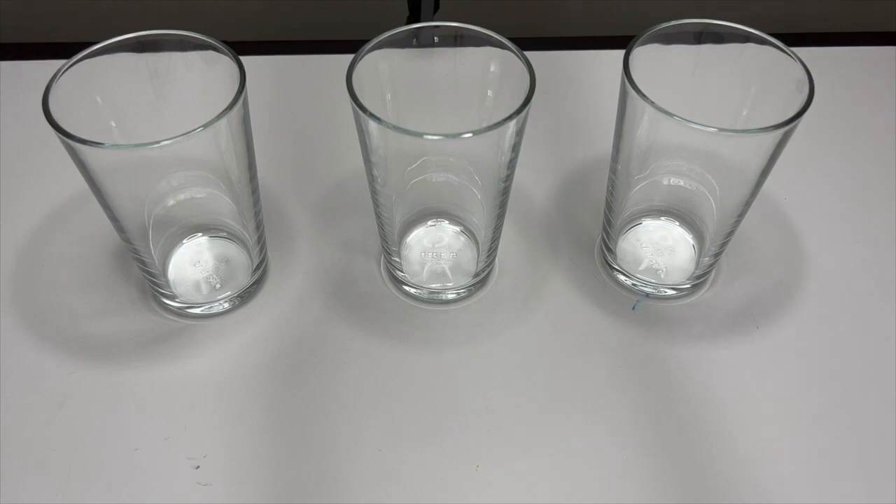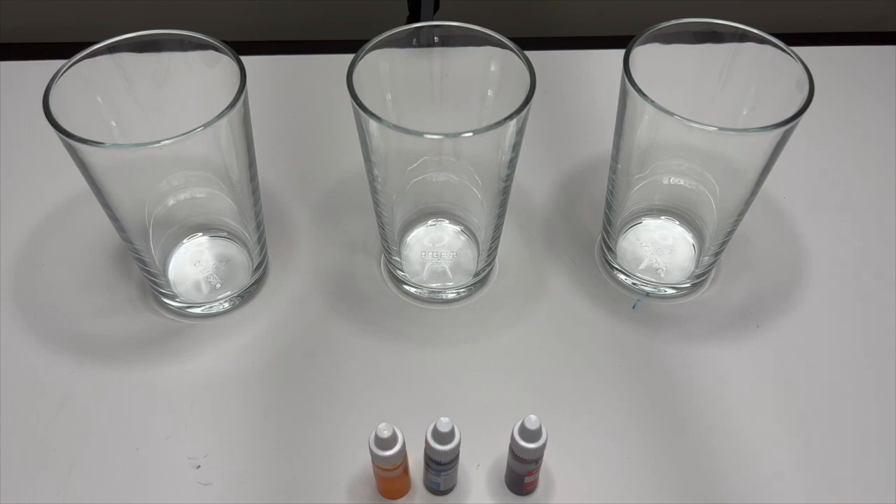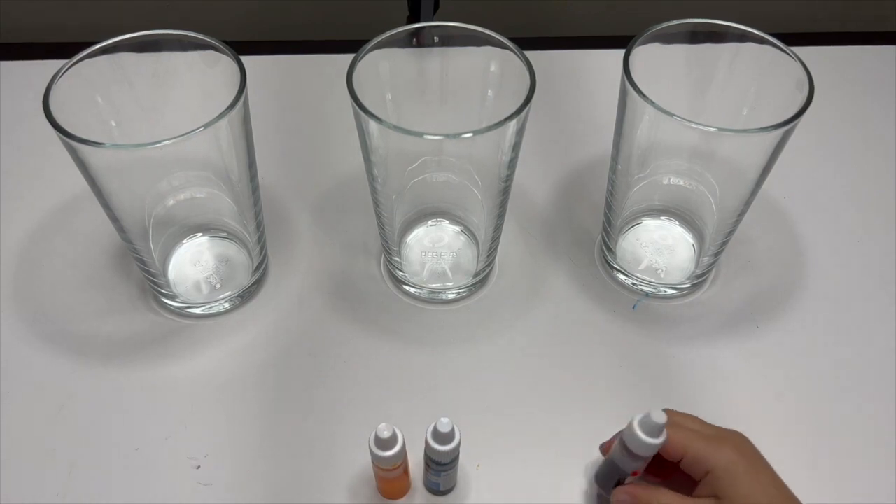Today we have another experiment with colors! I have three glasses of water. We are going to fill them with water and put some dye on it. We are going to do an experiment called color-traveling.